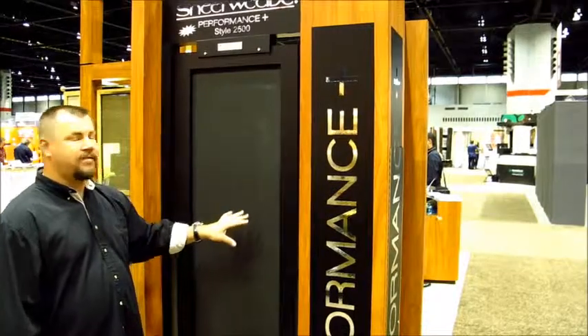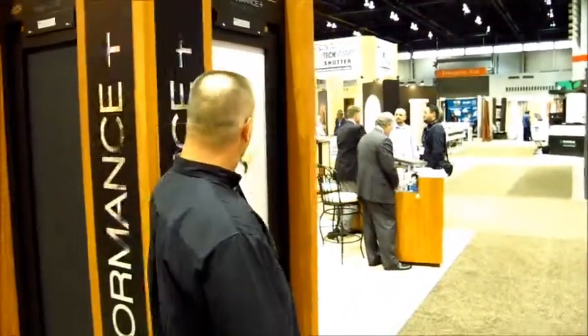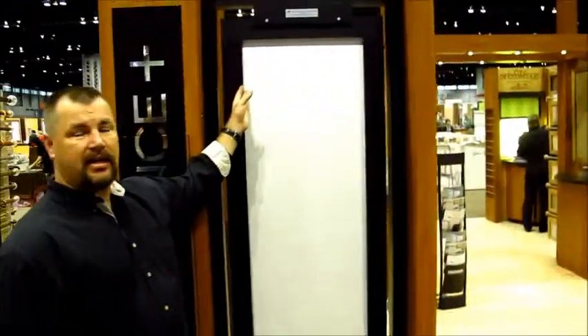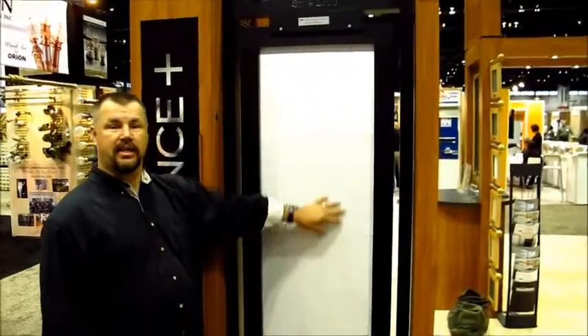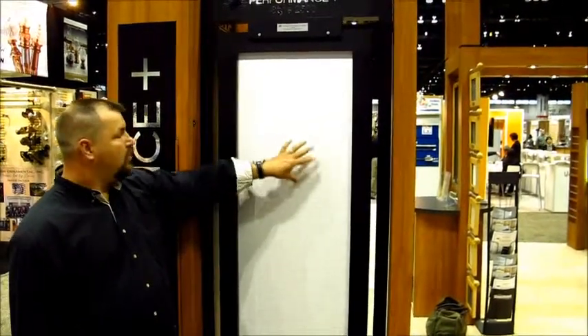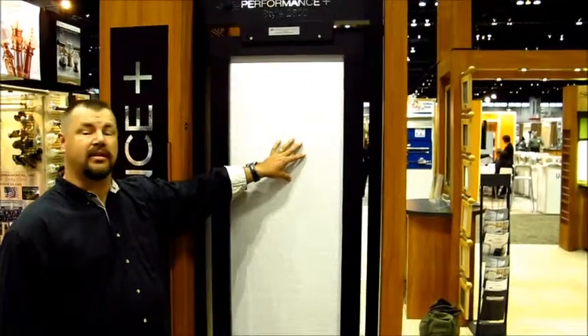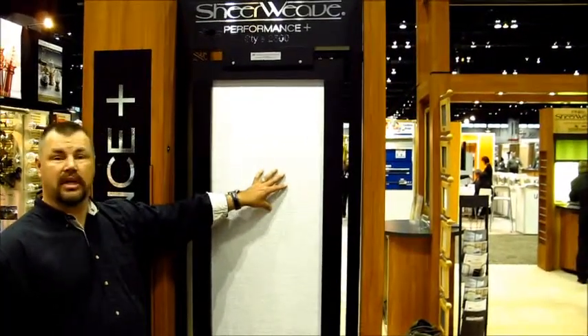So what they've done is they've taken their standard black solar screen material and metalized it — they've put a superior coating on the back. As you can see here, this is that same fabric: black on the outside, with a silver coating on the back facing the exterior of the glass, facing the outside of the house or building. This metalized coating greatly reduces the heat that comes through — it reflects it. It also knocks out glare.